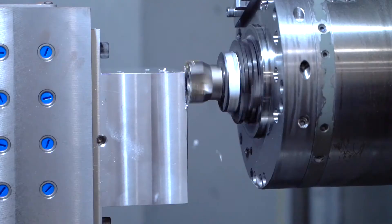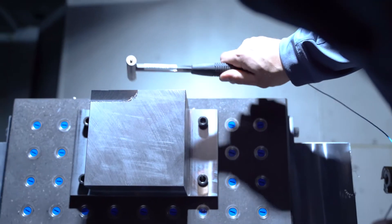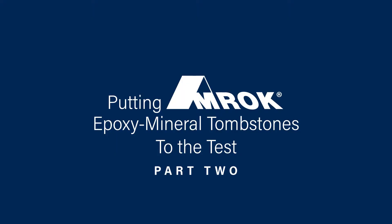I was invited here today by AME to measure AMROC tombstones because AME cares about the science of vibration. My name is Tony Schmitz. I'm a professor at the University of Tennessee, Knoxville. I have a joint appointment at Oak Ridge National Laboratory, the manufacturing demonstration facility, also in Knoxville.